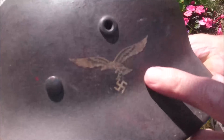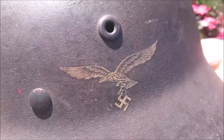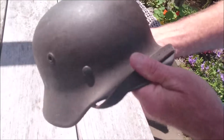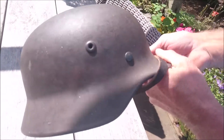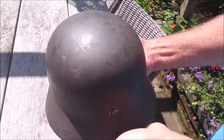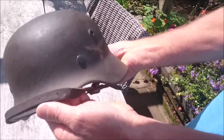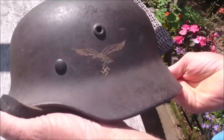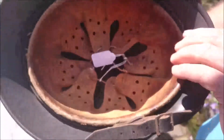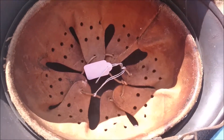The decal is slightly subdued and in very good shape, and we've got a nice paint throughout the helmet. On the inside we've got a complete liner with its original drawstring.